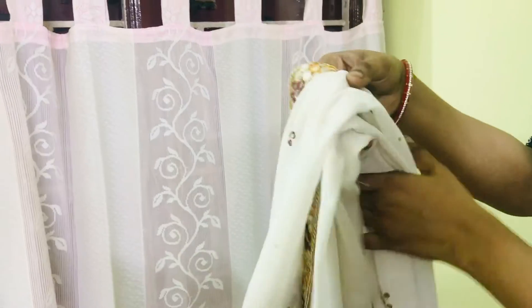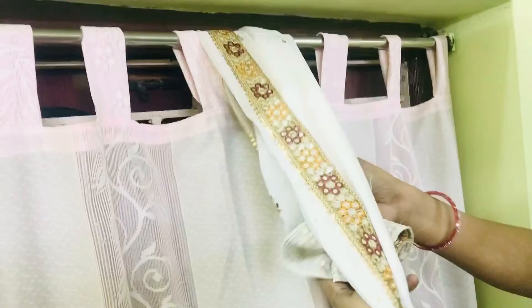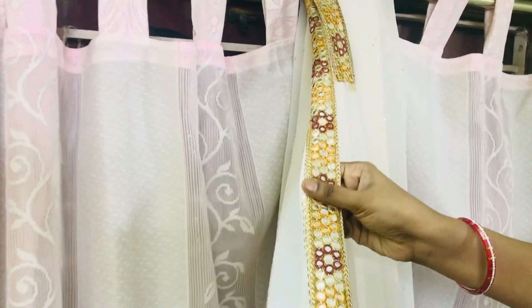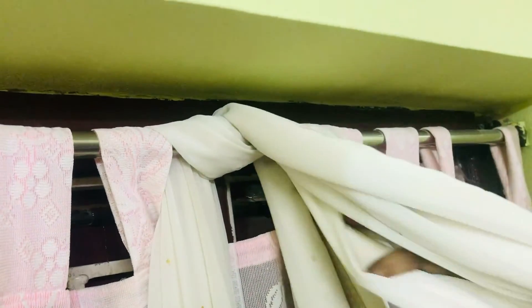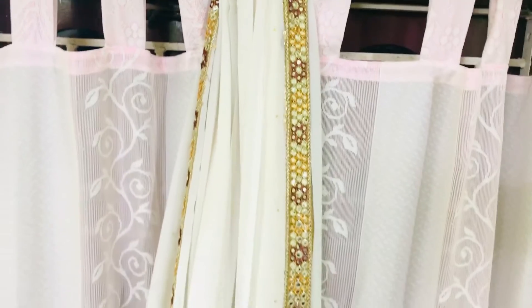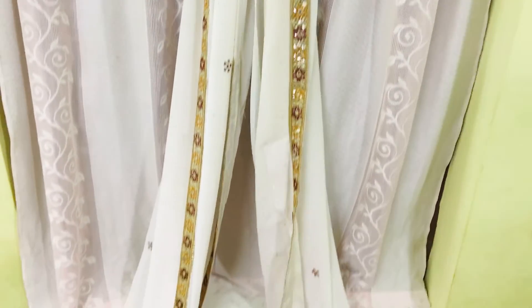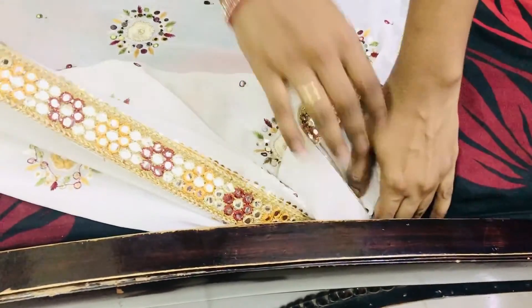First of all I took a sari and pulled it from the back of this curtain rod. Make sure that the border is visible. I twisted it again to keep it in place and stable. You have to hang the sari like this, and to make it look like a tent I just tucked the edges of the sari underneath the bed like this.